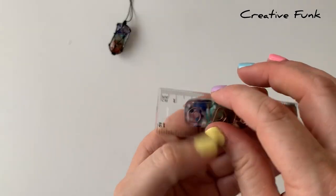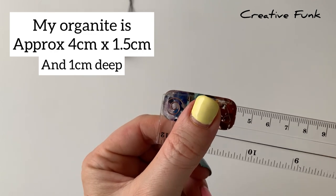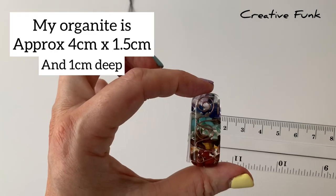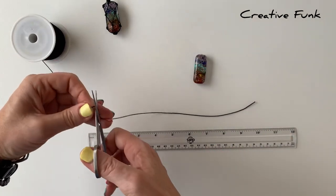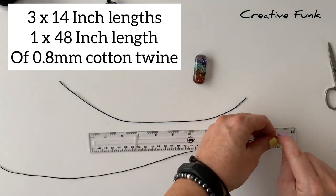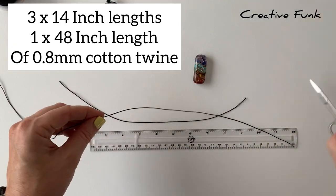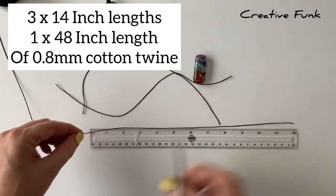My piece of organite is about four centimetres long, about 1.5 centimetres wide, and just about one centimetre deep. We're using 0.8 millimetre cotton twine.